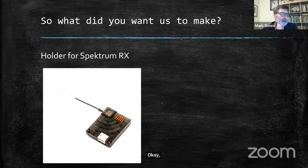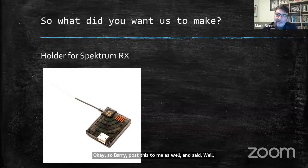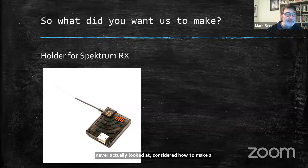Barry suggested we make a holder for it. We started off at this point and I'm going to try to take you through the process for anybody who's never actually considered how to make a holder or make anything for any component. So we've put it in very simple form here.